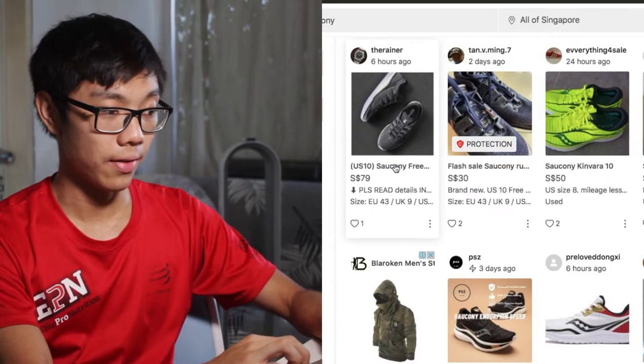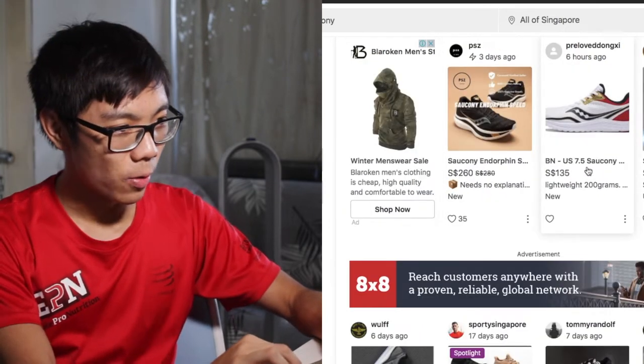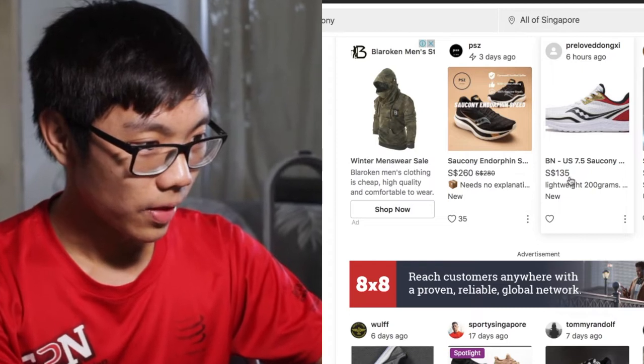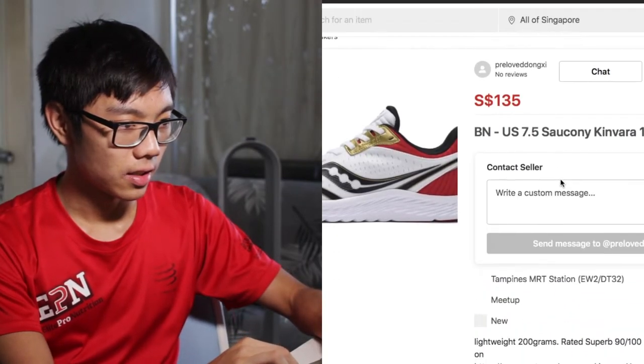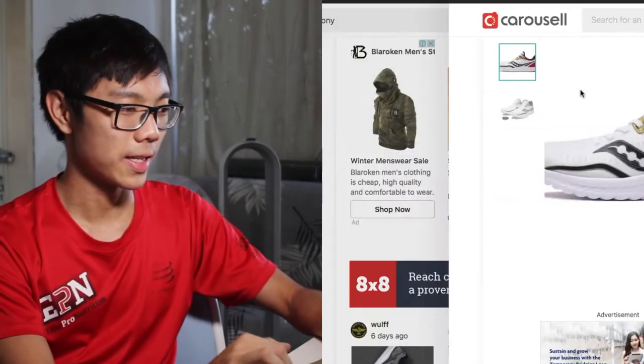Freedom ISO — I already have that shoe. $260, a bit too expensive. Kinvara 13? $135, too expensive.